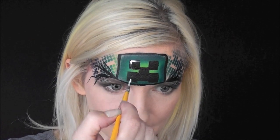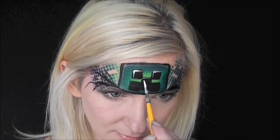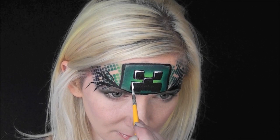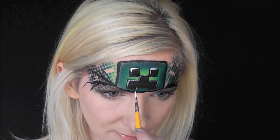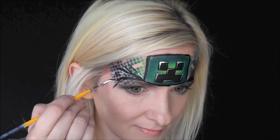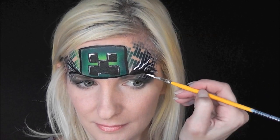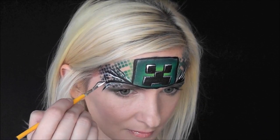Now go in with a little bit of white and put some highlights at the corners of each eye, the nose, and the mouth. If you have time, you can also highlight the cracks on each side to give them a little extra depth. And that's it — that's the finished design! This is a fast one and it's super popular right now with boys and girls. I hope you can try it out at your next event. Thanks so much for watching, I'll see you next time!